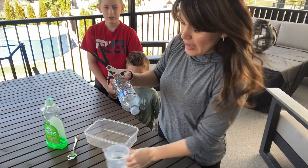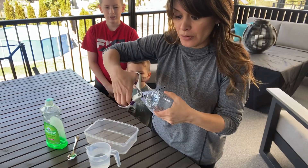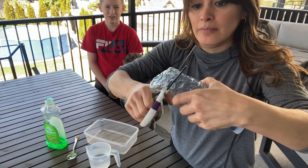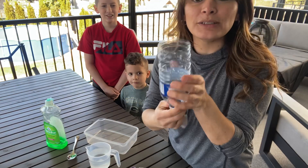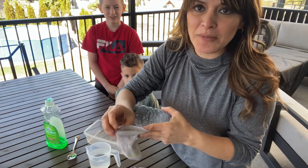So the first thing we have to do is cut the bottom of our water bottle. Now of course you're going to have to ask mommy and daddy to help you with this. Once it's open, we're going to grab our old sock. If it's a big sock, you might have to cut it.